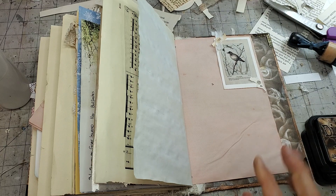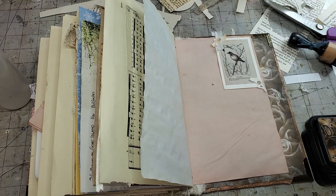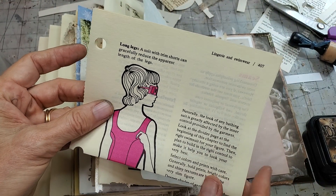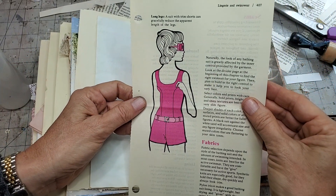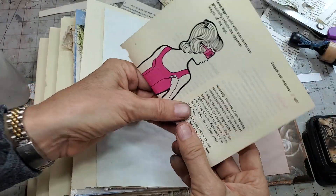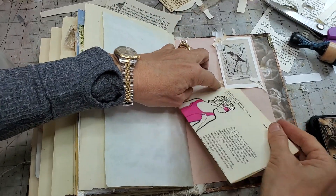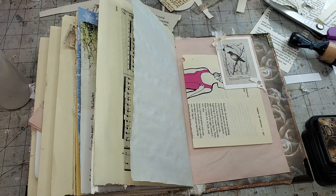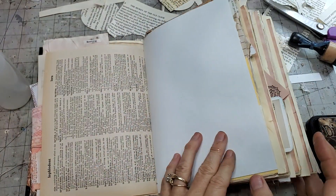Now we want to tuck some cuties in there. I found some sewing ephemera: 'long legs - a suit with trim shorts can gracefully reduce the apparent length of the legs.' I didn't know we wanted to reduce the apparent length of the legs, but apparently back then they did. I'm just going to tuck that in there for now - things change quickly.